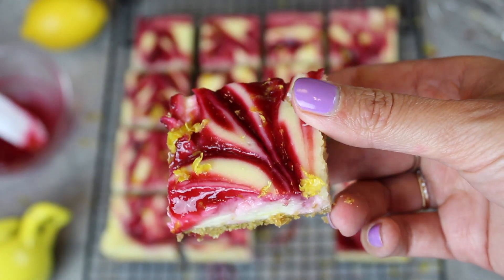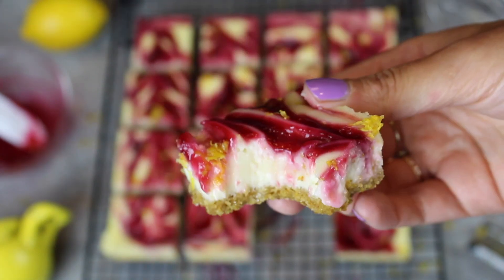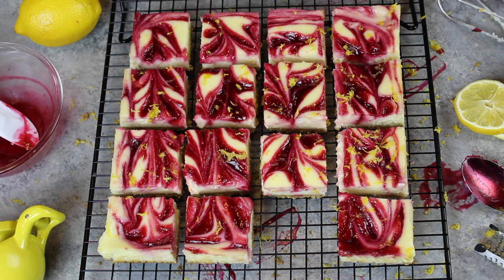Thank you guys so much for watching this video. I hope you enjoyed it. If you want to recreate these bars at home, the recipe is up on chelsuites.com, and it's also linked in the video description below.